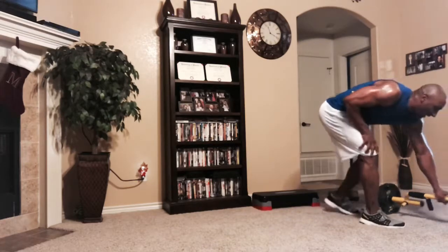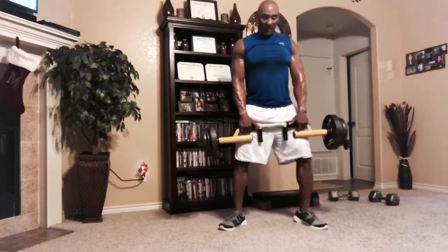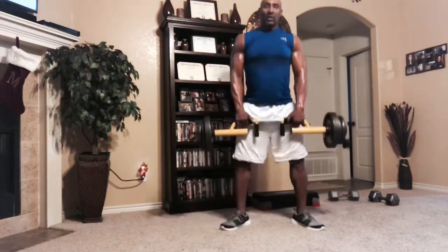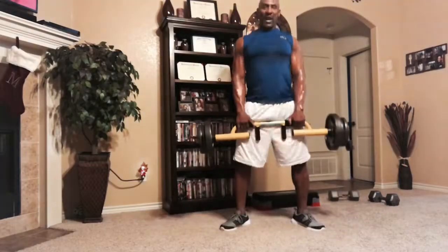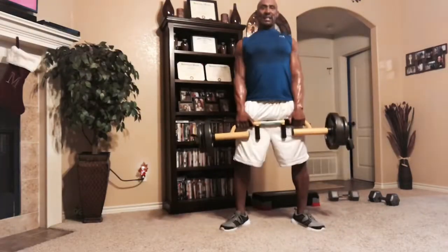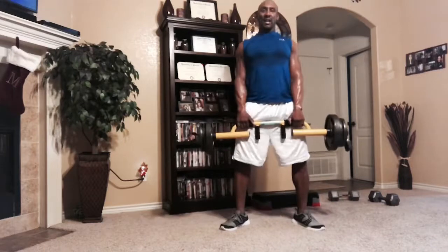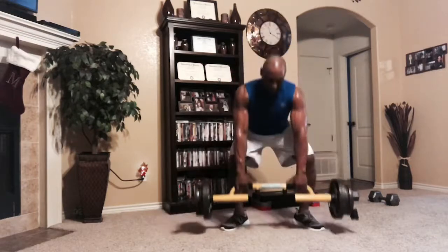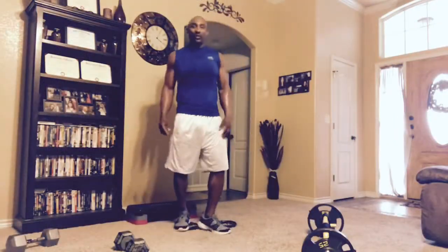Next exercise, no breaks — sumo deadlifts with toes pointed outward. Go down, squeeze at the top, eight to twelve reps. Two, three, four, five, six, seven, eight, nine — three more — ten, eleven, one more, twelve. All right, we're going to do four sets of that.